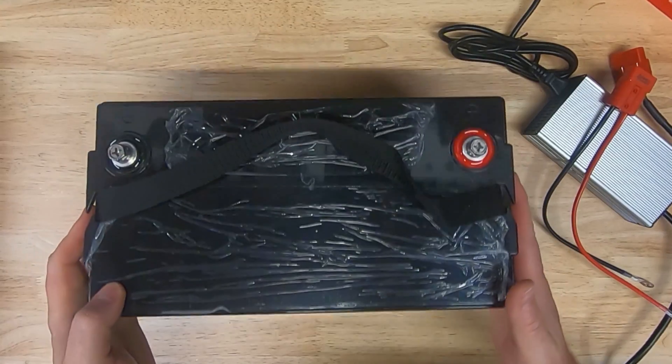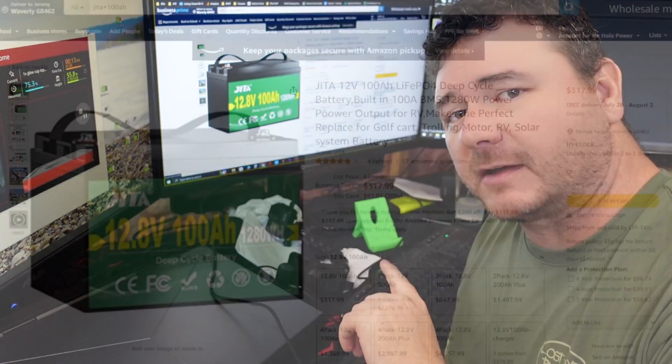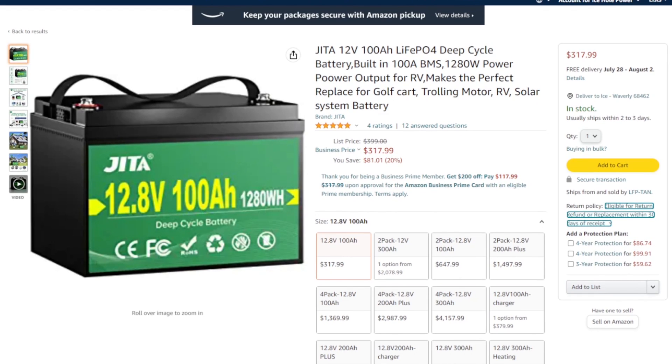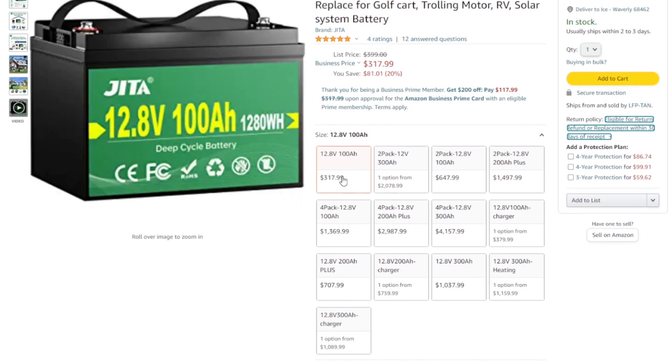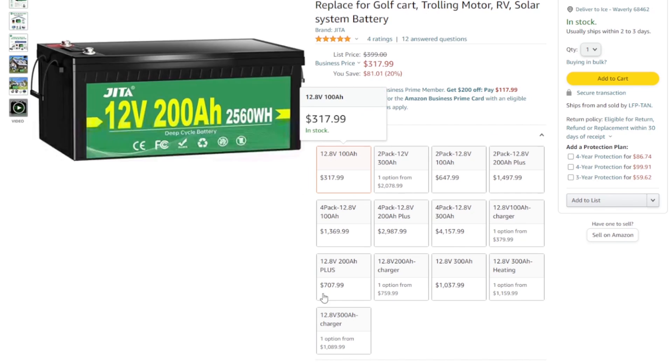So let's get this guy on the charger. While that battery is charging, let's hop on Amazon and take a look at this battery listing. As you can see here, this battery goes for $318 which is dirt cheap — $3.18 an amp hour, that's a heck of a deal. There are all kinds of different options here. You can buy it with the charger, which just happens to be the same charger I'm using from Amped Outdoors.